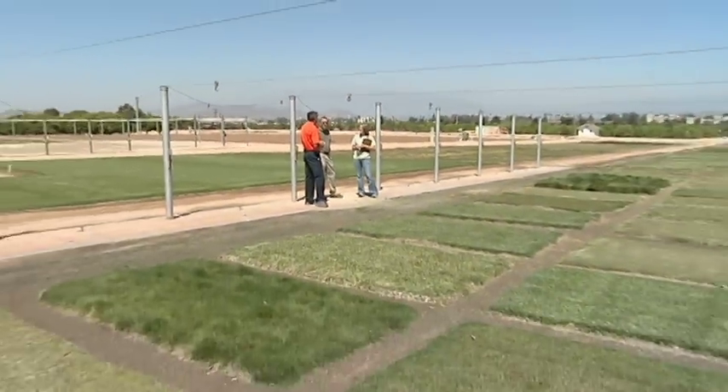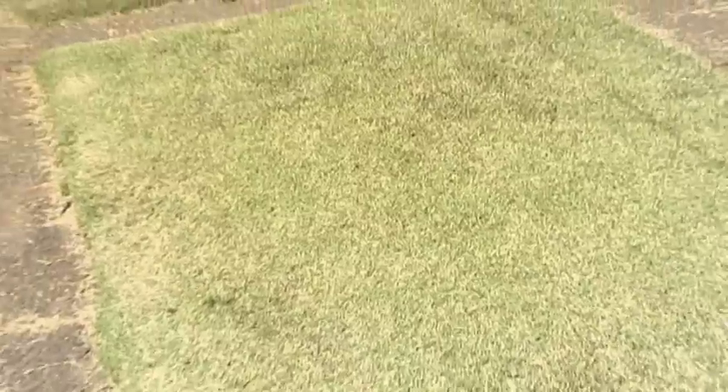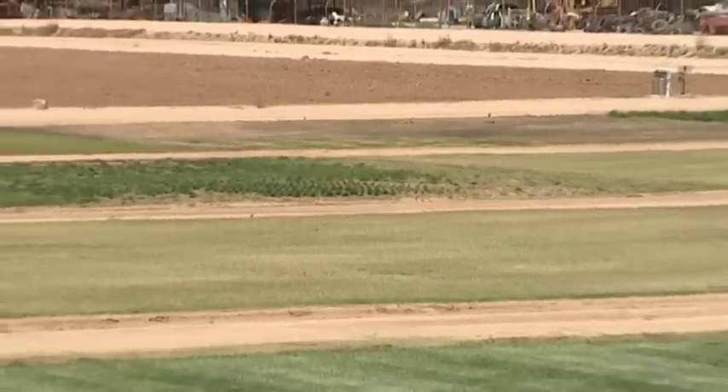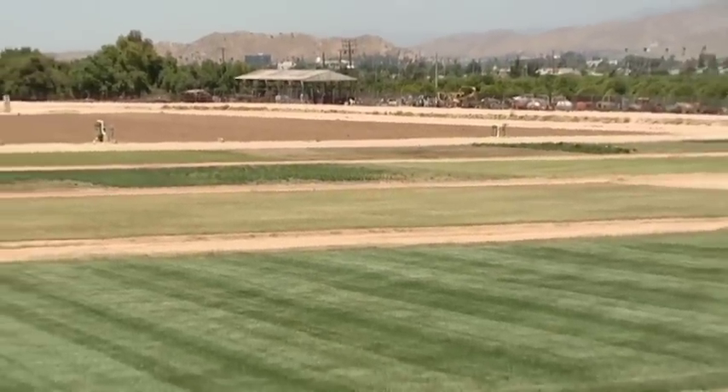One of the things we're trying to get more Californians to consider is switching from a cool-season grass to a warm-season species. These types of grasses are more adapted to warmer conditions — they're more inherently drought-tolerant and more salt-tolerant. Just by making that switch, you're looking at saving at least 20% water. The real challenge we see is the color aspect and keeping that grass green year-round.